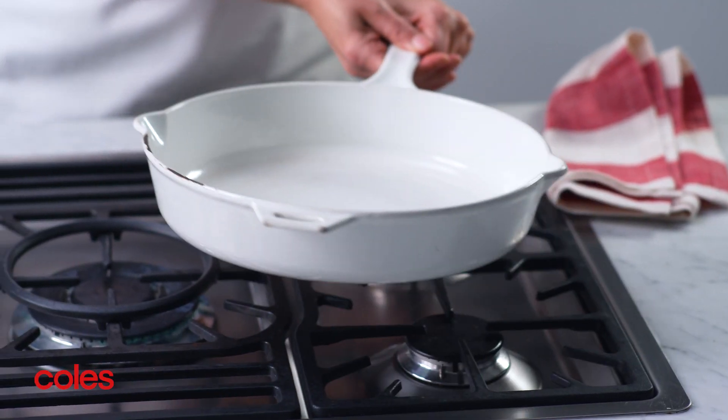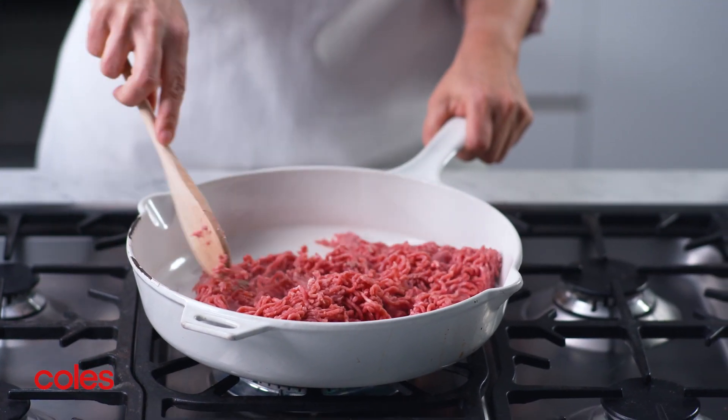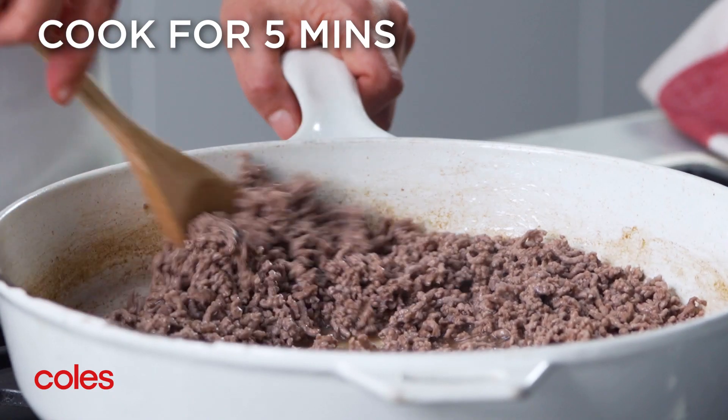To start, heat a large frying pan over high heat. Add your beef mince and cook, stirring using a wooden spoon to break up any lumps, for five minutes or until the mince has changed colour.